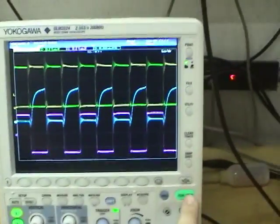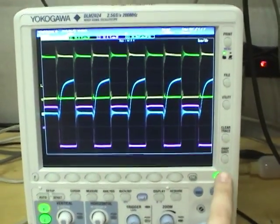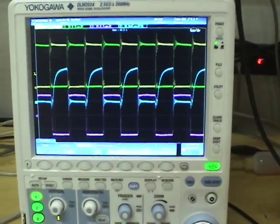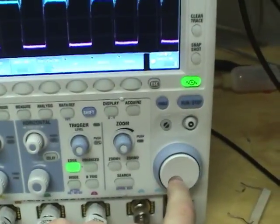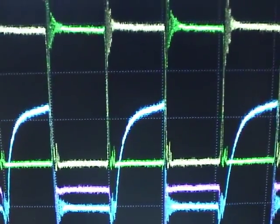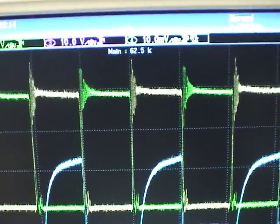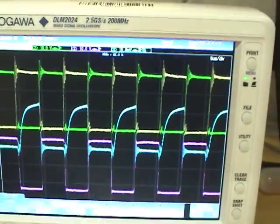One other thing I like about this is what they call history memory. When you press stop, you can press the history button, rotate the jog wheel, and go back to view previous acquisitions in time. In this case it's not that interesting because nothing changes, but let's make something change and see how this works.